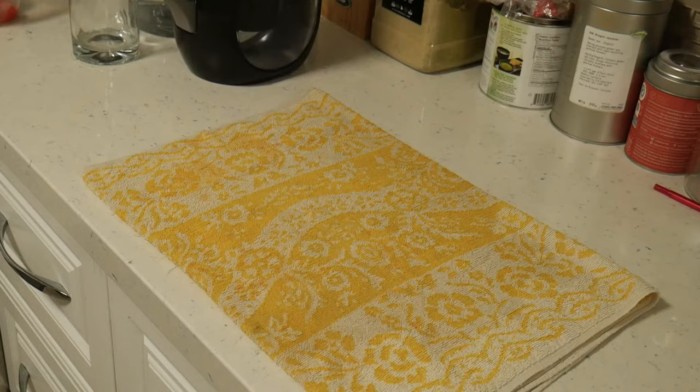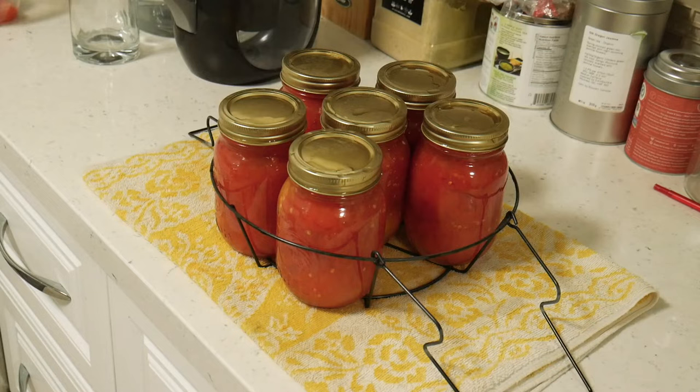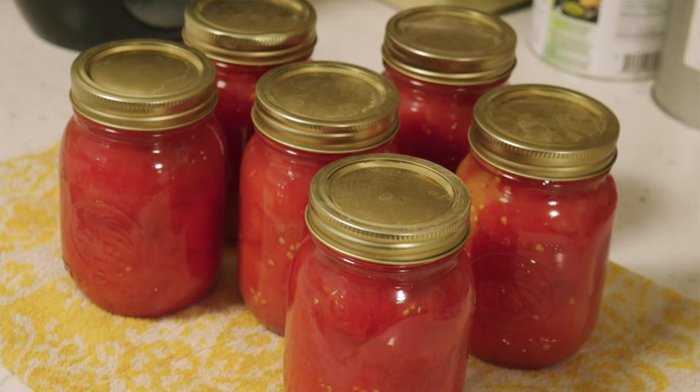Once they're done, pull the rack out of the water and place them on a counter over a towel so they can cool down. Once cooled, you can remove the bands, write the date, and store them for up to a year. Hungry for more? Check out the videos above or head over to my channel for more great recipes — until next time, I'll see you in the kitchen!